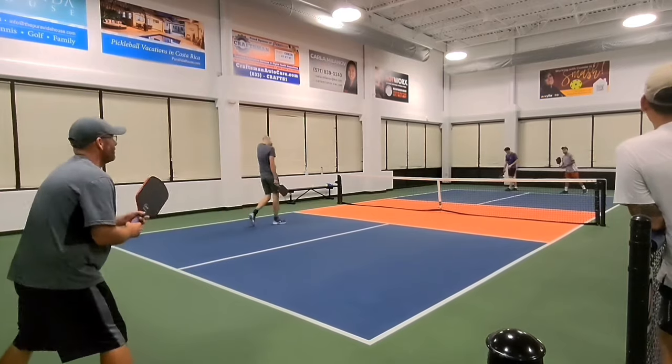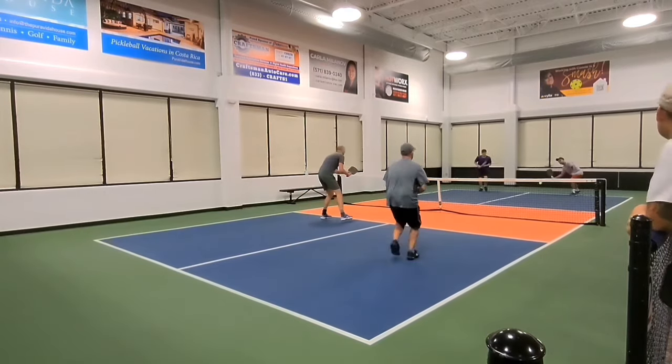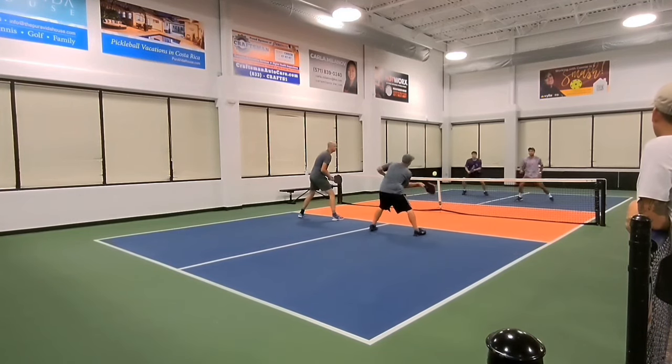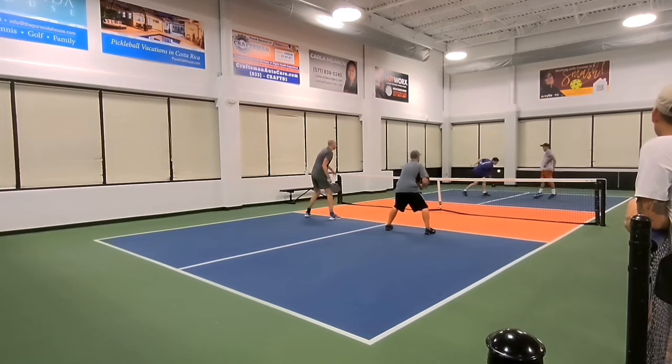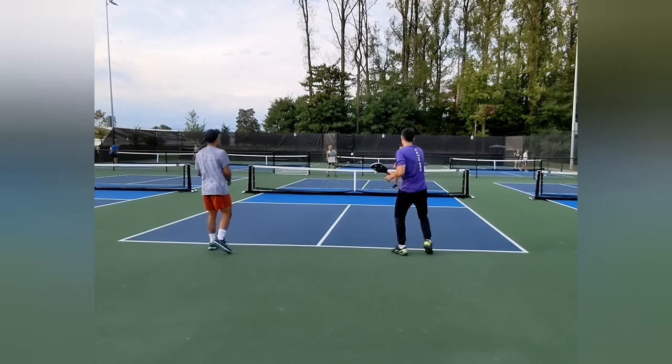Yobi Paddle also has some limited edition and fun designs. The one I'm using here is the Christmas version, but they also have a Maui one as well to help raise money for the wildfires that swept across Maui. These limited edition designs do cost $5 more, but they do add some fun graphics to the paddle, and I believe they plan on releasing more designs in the future.